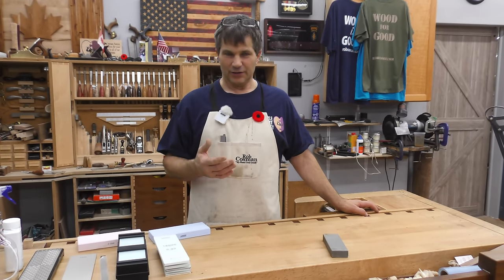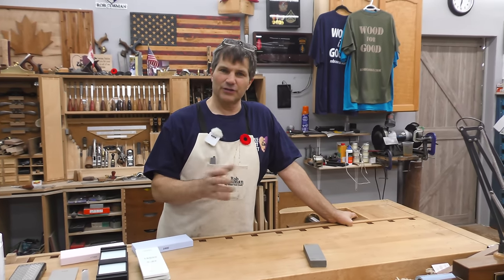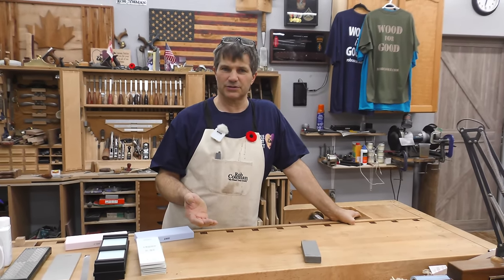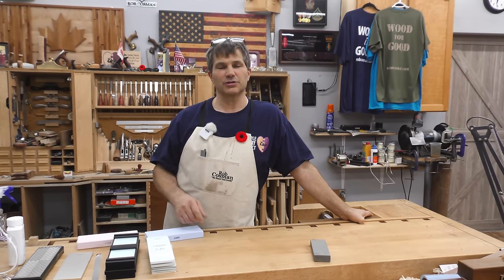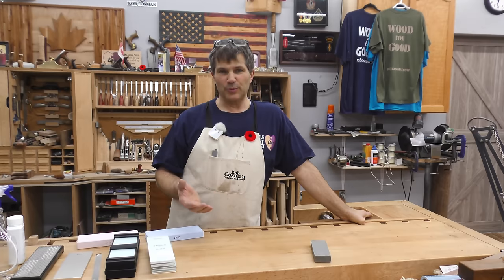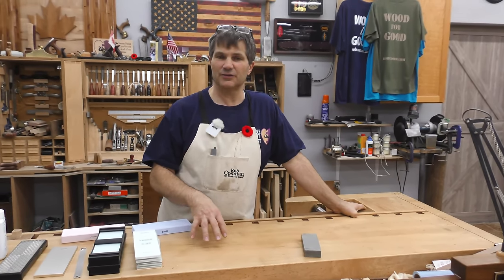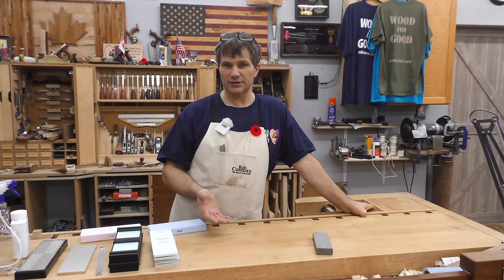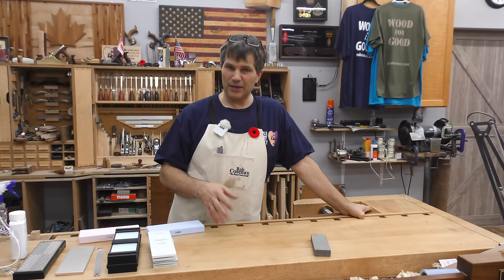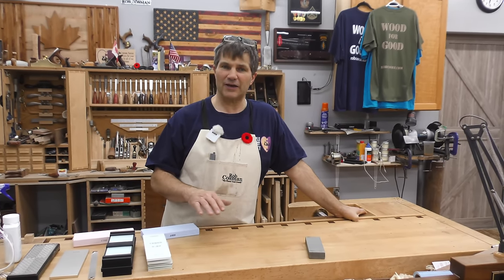When you first go to look for a sharpening system, you're faced with a lot of decisions. Several years ago, everybody used oilstones — they were natural. Then waterstones came out. I started using waterstones in the mid-80s; they were made by King. I thought they were great — the big advantage was they were easy to flatten. Around 2000-2001, I was introduced to Norton's, a man-made waterstone that cut a whole lot faster, but also went out of flat very quickly.